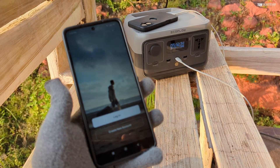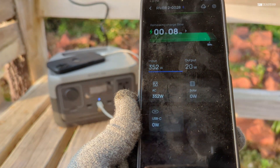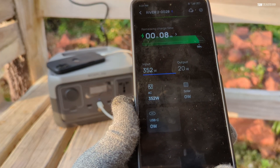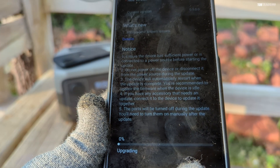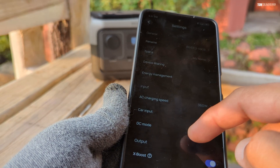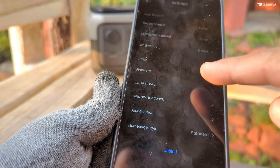For the last part of the video, I'll talk about the mobile app, which is very helpful for two major things. First, you can track battery percentage and charging status remotely on your phone — quite convenient if you've placed the EcoFlow at a distance. Second, whenever there's a firmware upgrade, you can update your EcoFlow using this app. It connects via Bluetooth and Wi-Fi to push OTA updates, and you can also configure AC output, DC output, and other settings that aren't available directly on the device itself.